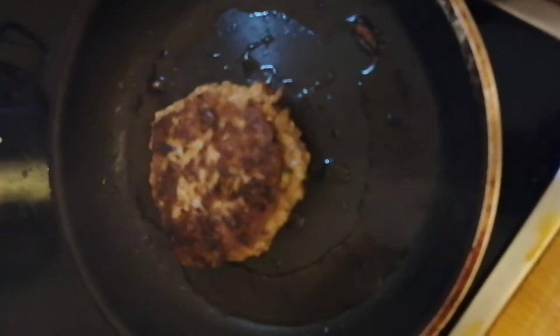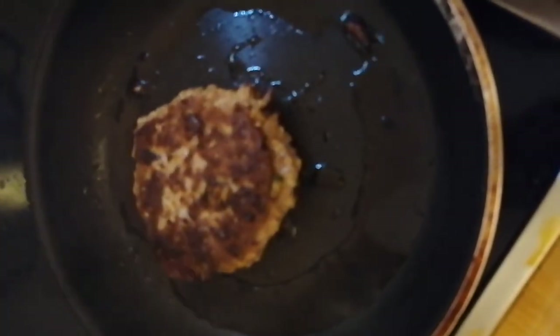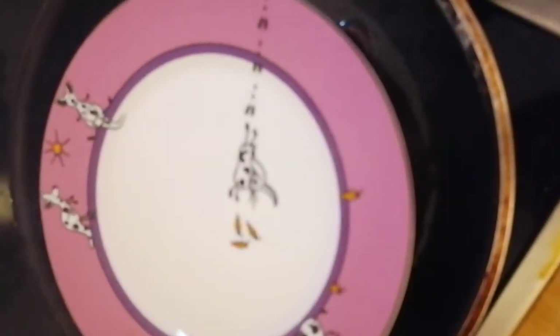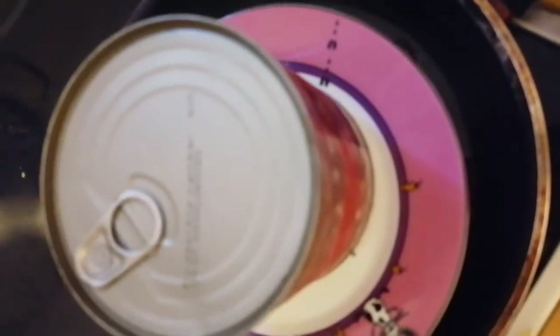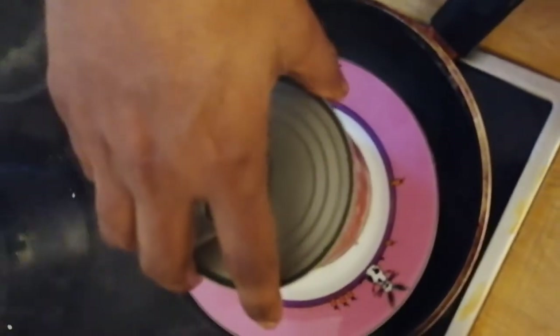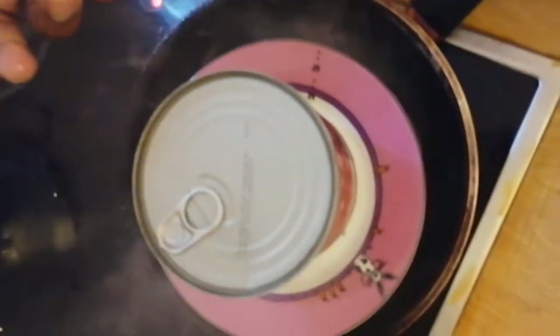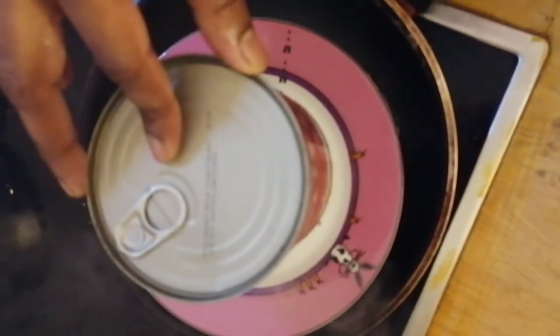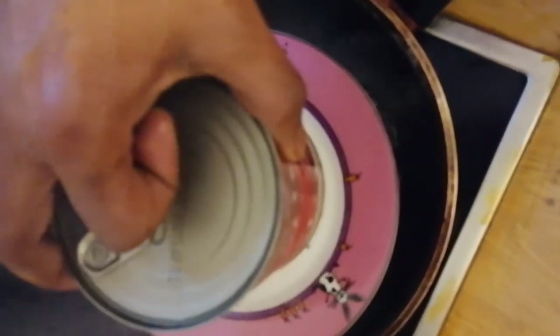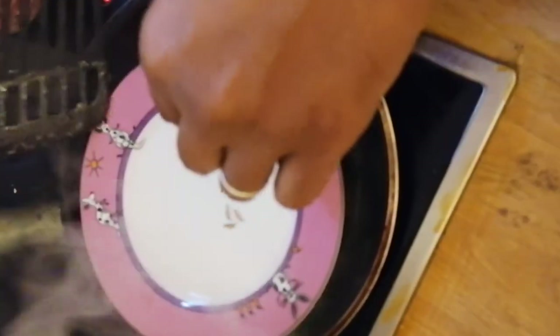We have a grill pan and a boiler grill, so we can add some oil to the pan. We will toast the bread for a few minutes until it is ready.